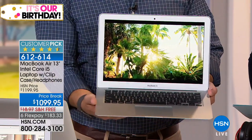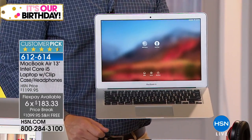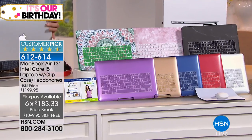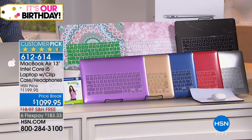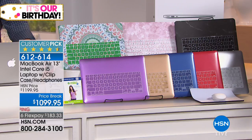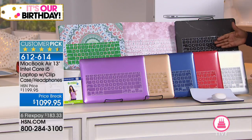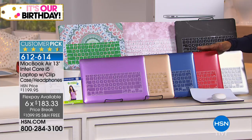We're including headphones when you make the purchase of this laptop, and you're also getting a clip-on case. The computer looks the same — this wonderful silver metallic. This is a great customer pick, an amazing choice. Many of you have shopped with us for the MacBook Air. You don't get the flex pay at the Apple Store, but here you can spread payments out over six months at $183.33. I highly recommend this.